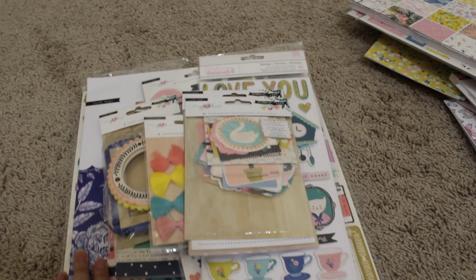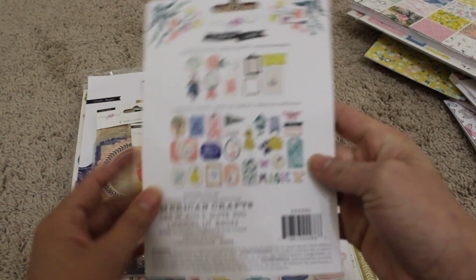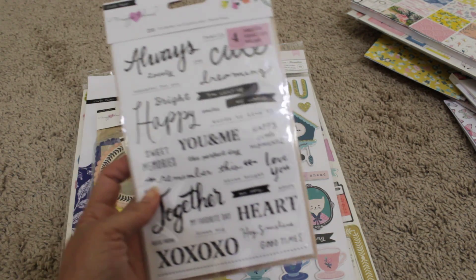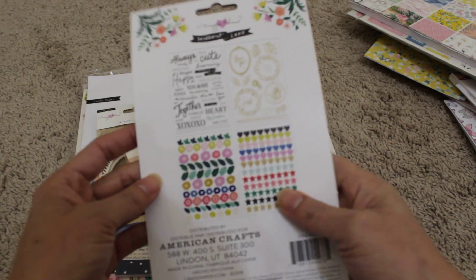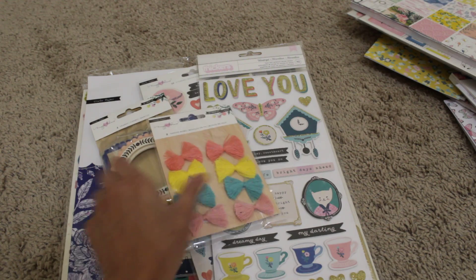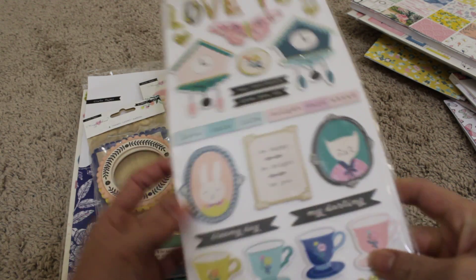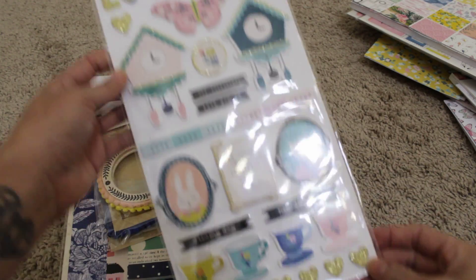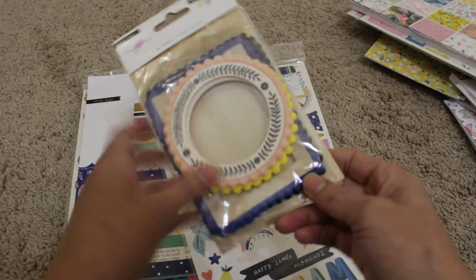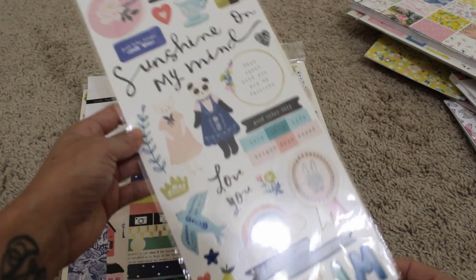This last one is lot number four, and this is all Willow Lane. I have the ephemera pack — all brand new. I have four sheets of stickers with all these shapes and words and things. I also have the little thread bows and foam stickers — really cute, a lot of gold glitter. I have the frames, and as you can see they're all new — I haven't used them.